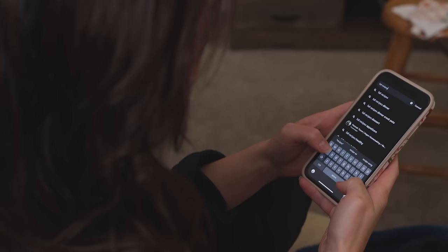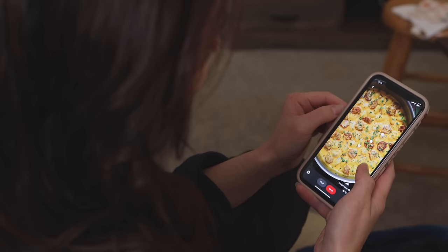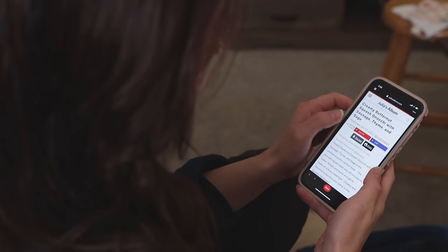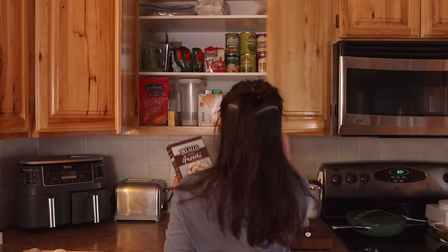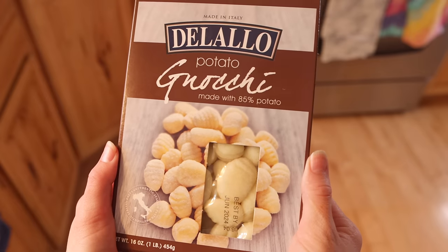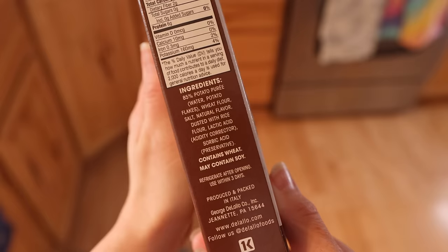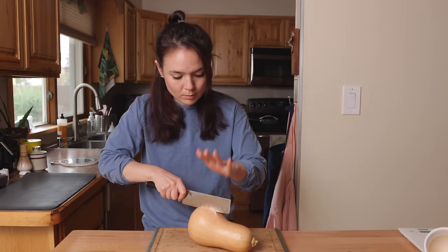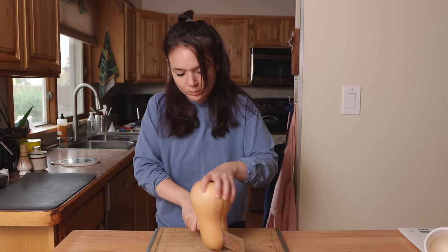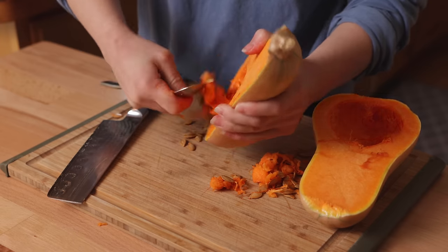I love browsing Pinterest for seasonal recipe inspiration, and the other day I came across this butternut squash gnocchi dish that looked so cozy and delicious, I knew I had to make a vegan version for myself. This was actually my first time buying gnocchi from the store. I used to make gnocchi from scratch all the time back when I was just vegetarian and the recipes would typically call for eggs, so I always assumed that packaged gnocchi would too — but to my pleasant surprise, a lot of brands of store-bought gnocchi are plant-based, so I guess I've been missing out all these years.